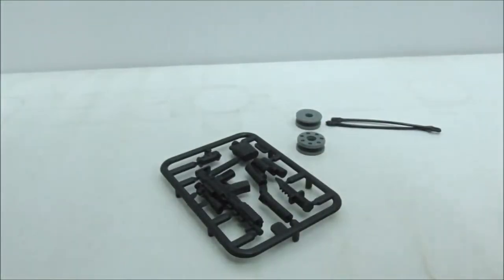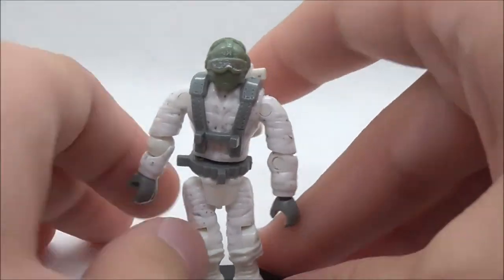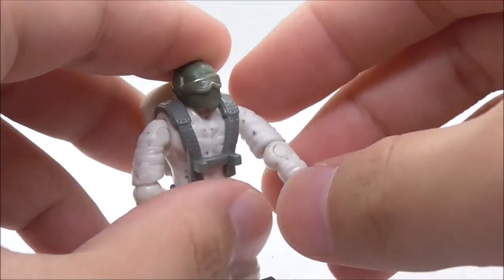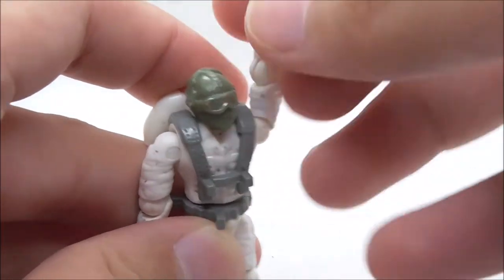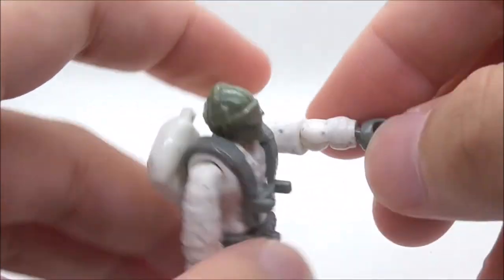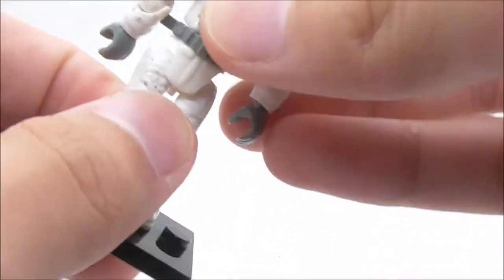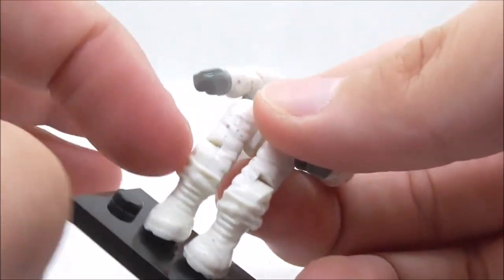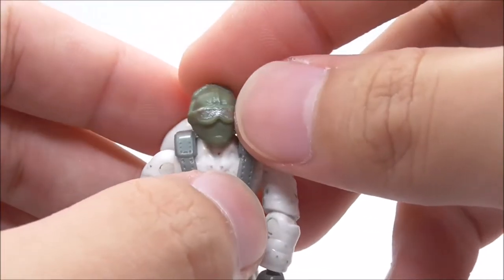This is the figure included with this set. It has a lot of posability like a normal Mega Bloks figure. There are two joints for the arms — you can turn them around, move them side to side, and also move the upper arm section. For the legs, you can move them up and down and also bend at the knee.